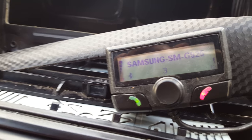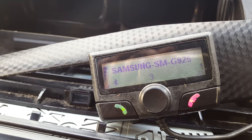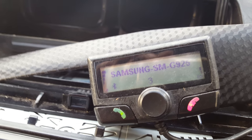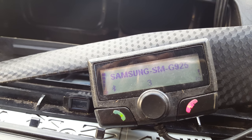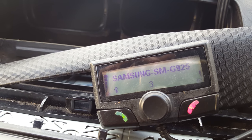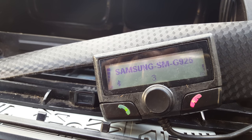The problem I've been having with this one is it's saying 'memory full,' and every time I turn off the car it forgets the settings and can't find the phone — you have to re-pair everything.